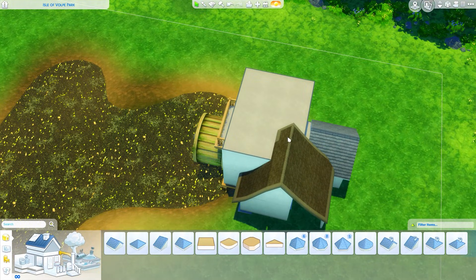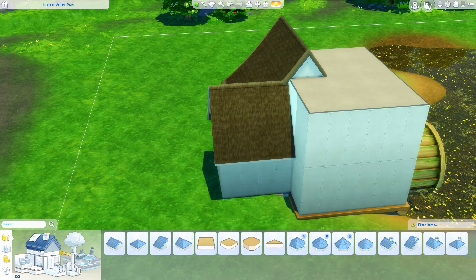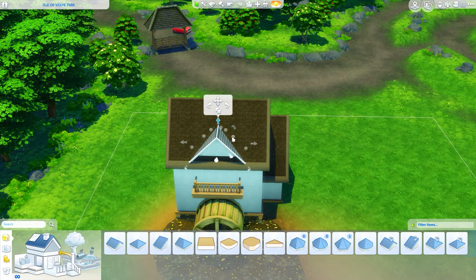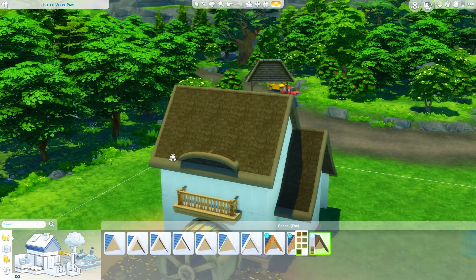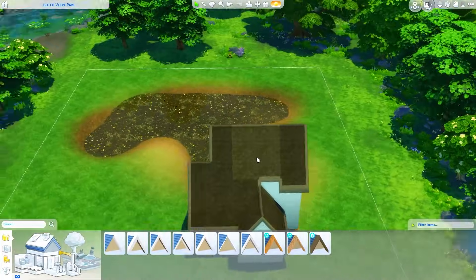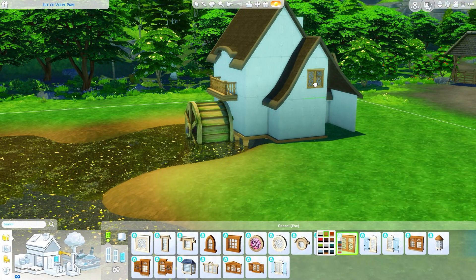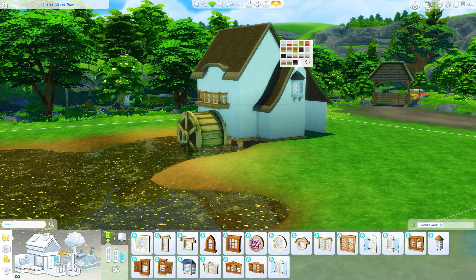Let's talk about this funky build and the roof line. I really wanted it to be kind of asymmetrical — curved to one side — and then I decided why not have it curved to the other side too but at a different angle, making that sort of like a carport. You might also notice I'm using the roof texture from Island Living instead of the one that came with Cottage Living, because the Island Living one has the texture on the bottom side of the roof as well.